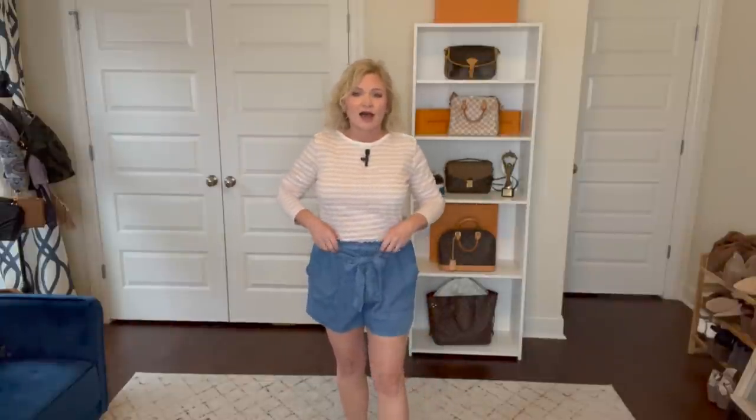Next are these shorts by Time and True. I know it's a little early for shorts and my legs are very pale, but you have to snag good things up while you can because they won't last. These are called the High Rise Pull-On Shorts and they have a paper bag style waistband with a little ruffle above it. It's elastic waist and they come with a self belt made out of the same fabric, but it's not stitched on so you can ditch it or swap it out. They're just really comfy, easy breezy flowy shorts.